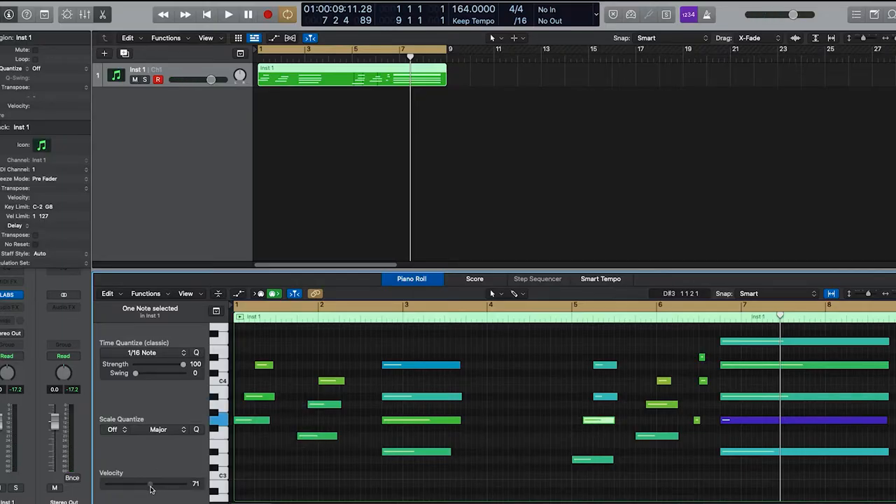We're going to take some of these notes and change the velocities. We'll just have four notes — adjusting them, going to 74, 73, and turning it up from there.